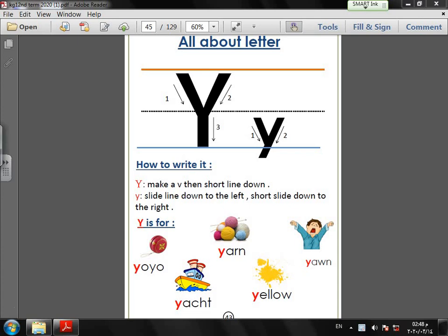Good morning, dear students. Today we have a new letter. Please prepare your English booklet and your pencils. Page number 46. We have here letter Y, and the sound of letter Y is 'yeah'.